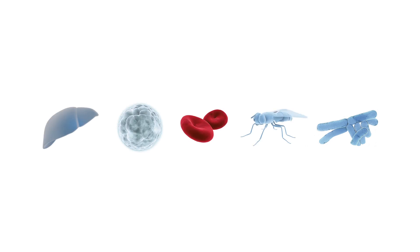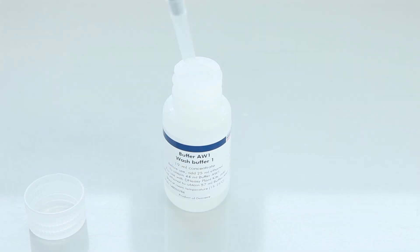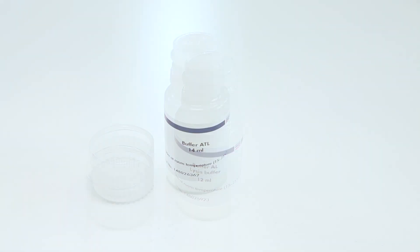No phenol or chloroform extraction or alcohol precipitation is required. Inside the box, you'll find buffer AW1 and AW2, which are supplied as concentrates. Before using these for the first time, add the recommended amount of ethanol into the bottles. Next, check the buffer AL and ATL bottles for precipitates. If present, re-dissolve these.